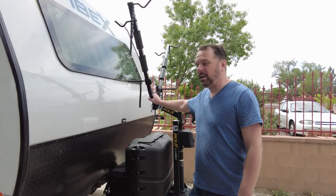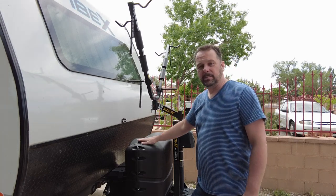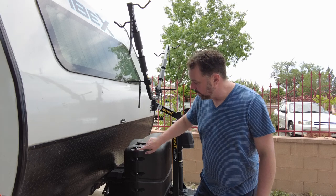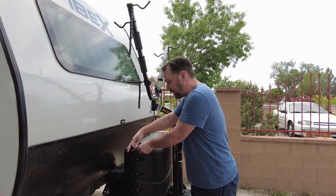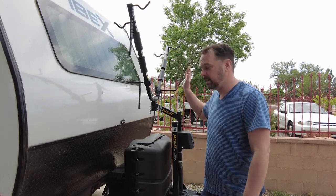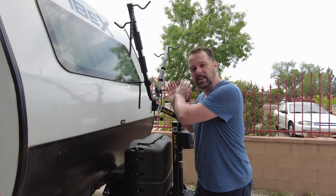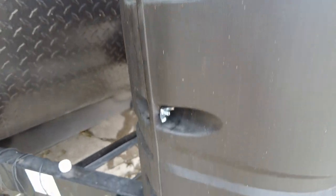A couple episodes ago when we installed our bike rack, we realized it would completely block us from removing the propane cover. One of our viewers recommended replacing all the riveted connections on the propane cover with wingnut connections. Now instead of removing all the bikes, we can simply unscrew six bolts and the cover slides right off. Thank you to Matthew Coden for that excellent solution!